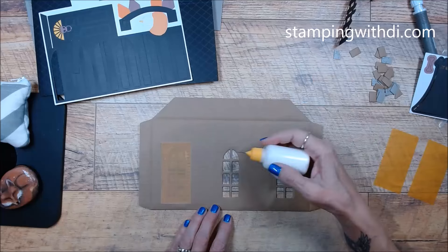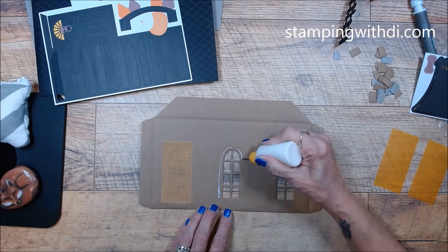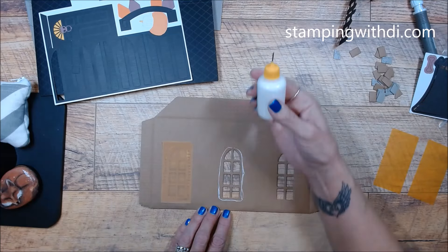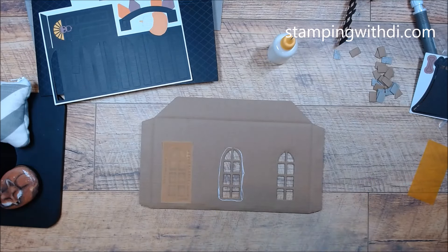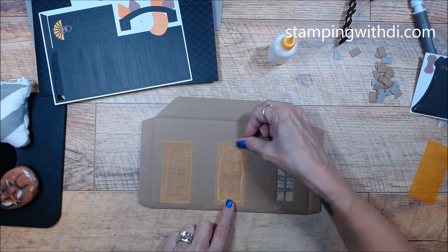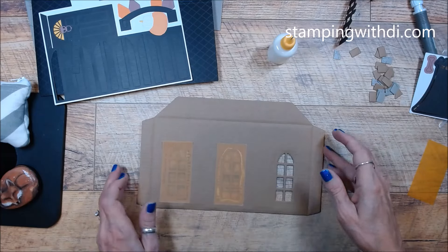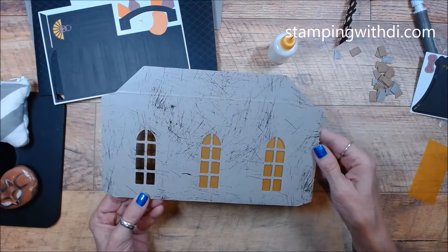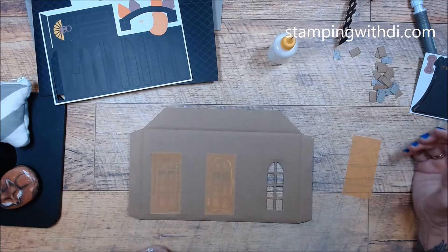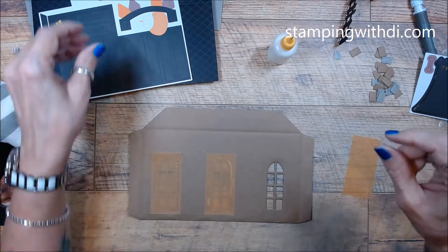Doing the same thing for the other windows — green tip glue. Someone asked where I get the glue: it's basically Tombow, we have it in the catalog, and I've put it in little bottles. If you go to my blog at the top it'll say 'my favorite things' and that's where you'll find a link to get the little bottles. I just put the glue in them.